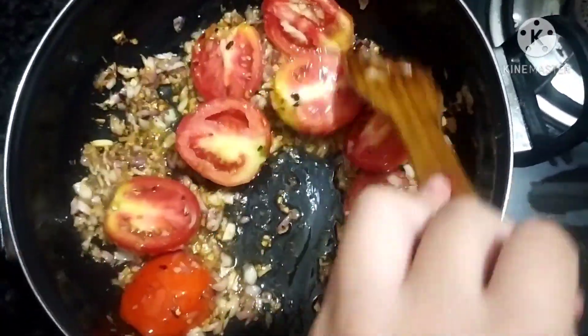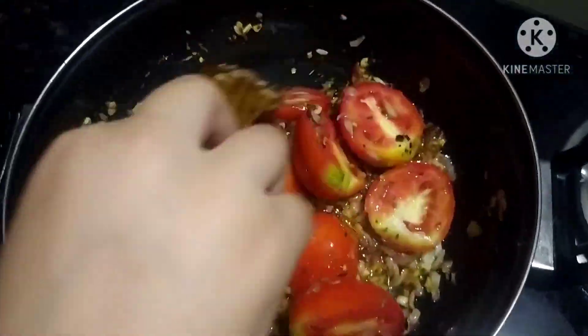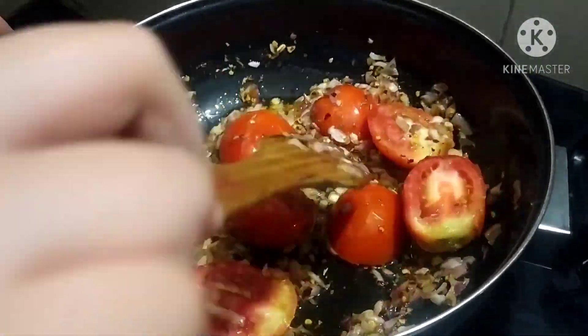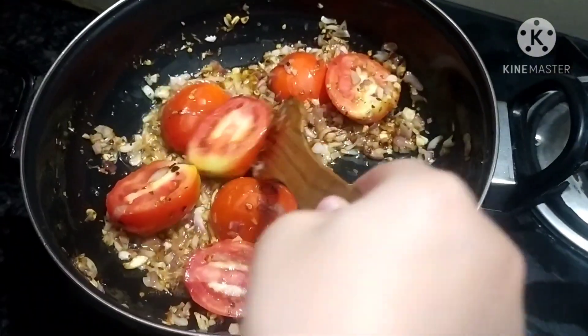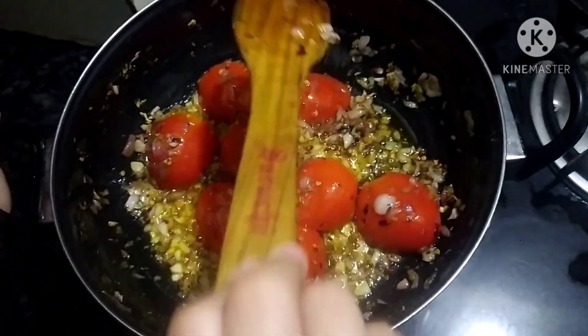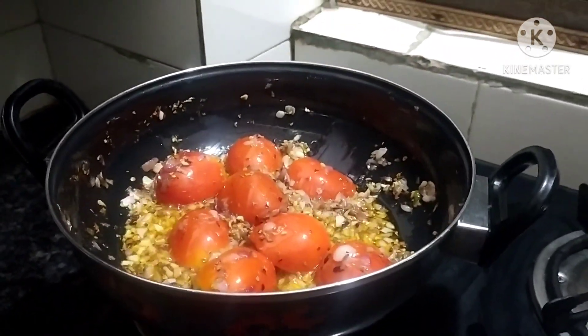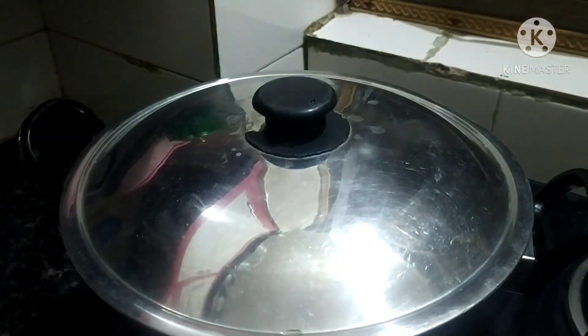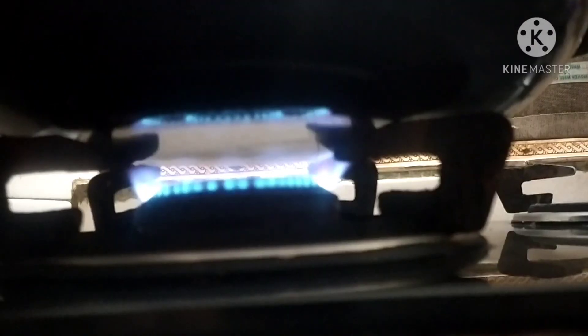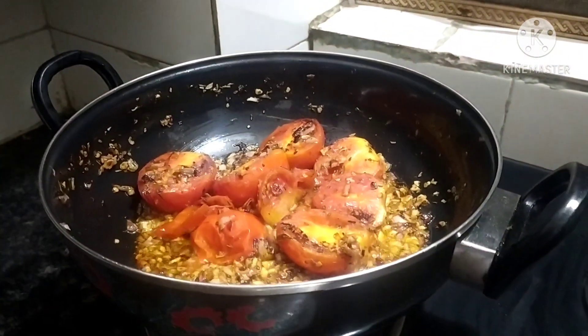Now turn all the tomatoes — you can see I am turning them. We will cover it with a lid for five to ten minutes on low flame. When this sauce is cooked on low flame, the flavors come out very nice. After five to ten minutes we will check how it is.